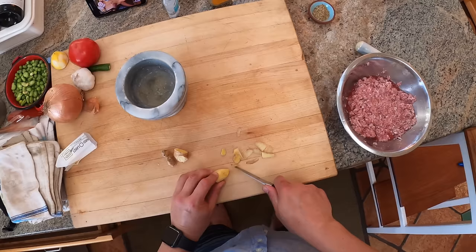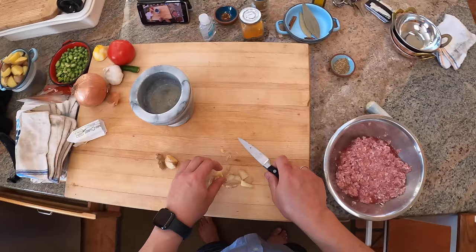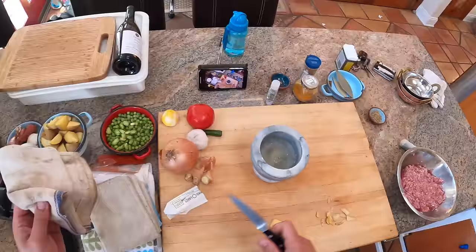This knife is actually probably the oldest knife in my collection. It's a Wusthof paring knife. Actually, it's not the oldest knife in my collection - it is definitely one of the oldest knives. The oldest knife in my collection was a Wusthof paring knife, one of the first knives I ever bought myself.